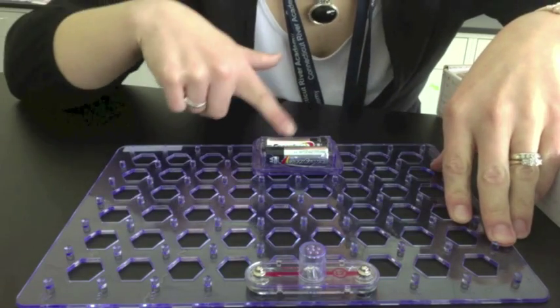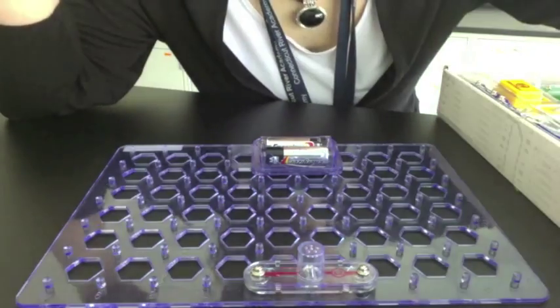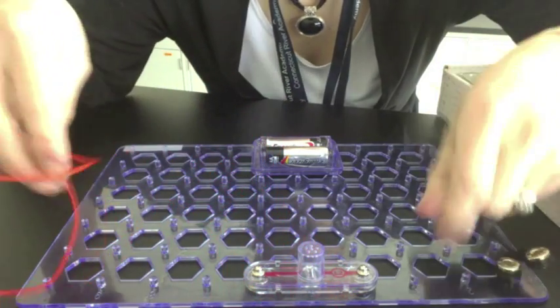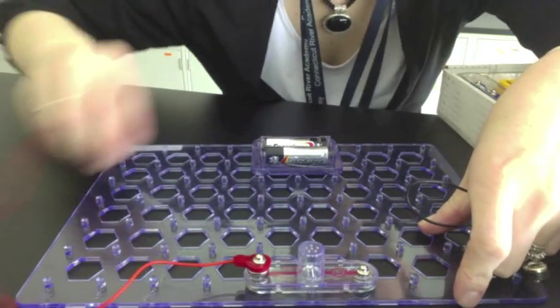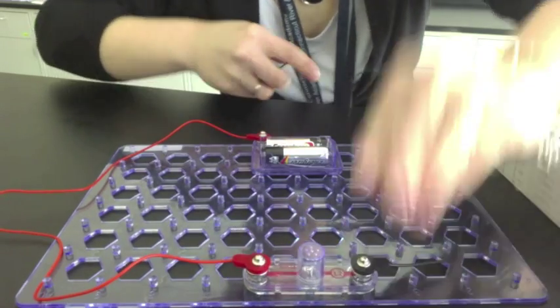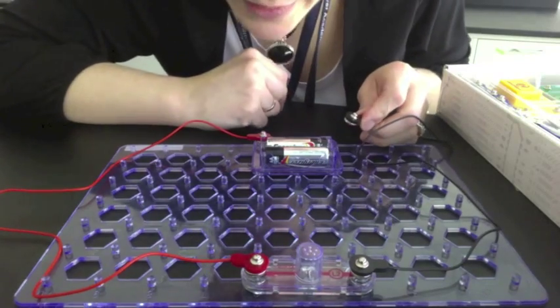So I have my voltage source and my object that's using the electricity. Now all I need are conductors. Remember, conductors are usually wire. So I'm going to grab my two wires out of the kit. I'm going to just snap them in — one here, one here, one here, one here. And when this final one connects, I'll be closing the circuit.